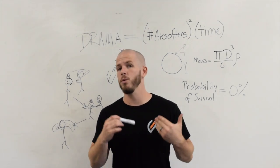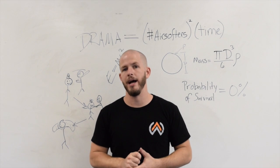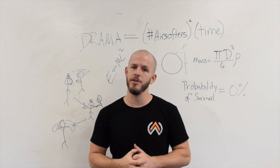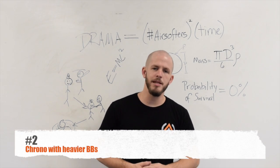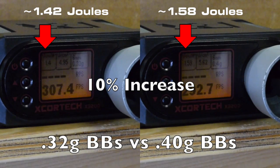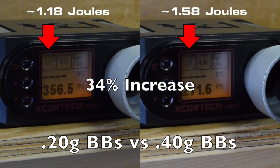So your second option is what we recommend. How much effect you get from joule creep is a function of how much change in BB weight you have. If you chrono your players with 0.2 gram BBs and they go out on the field with 0.4s, there can be a huge difference in the energy output of the system. We recommend chronoing with heavier BBs — you don't have to use the heaviest 0.4s or 0.43s, but if you chrono everyone with, say, 0.32s, the effect of joule creep going from 0.32s to 0.4s on the field is not going to be nearly as dramatic as going from 0.2s to 0.4s.